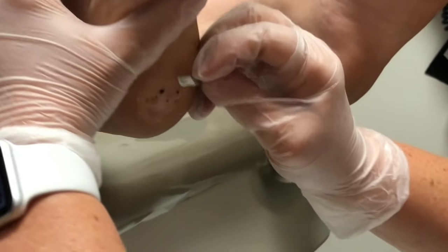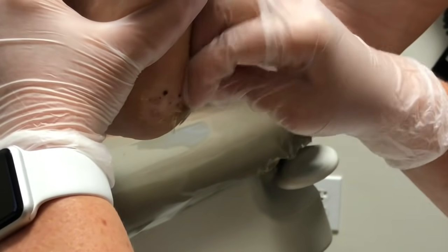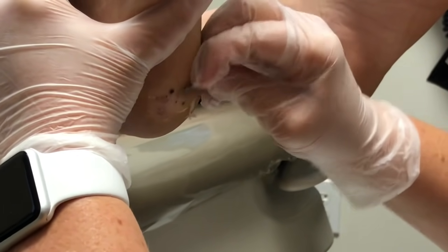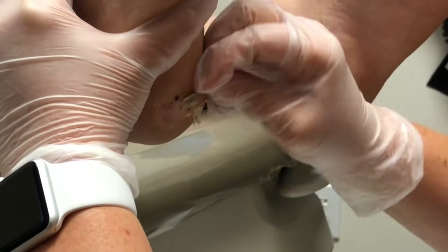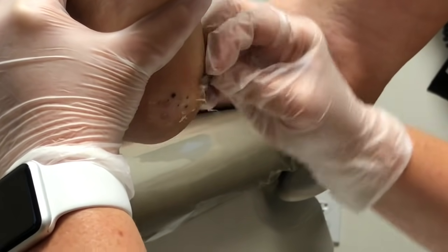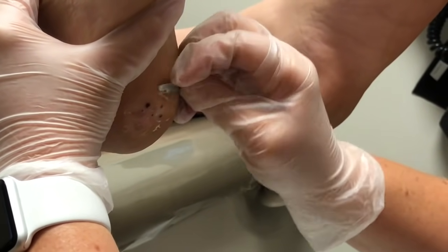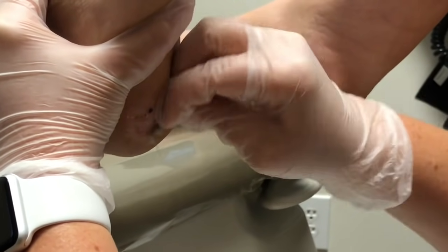Don't wait. Don't be embarrassed — we see this all day every day. It has nothing to do with hygiene. Kids are more susceptible and more prone to getting it versus adults, but I do see tons of adults with it and it's just very hard to get rid of. Is this something that will go away on its own?